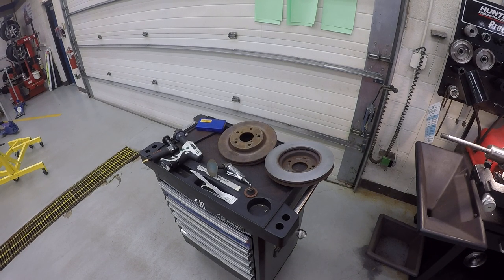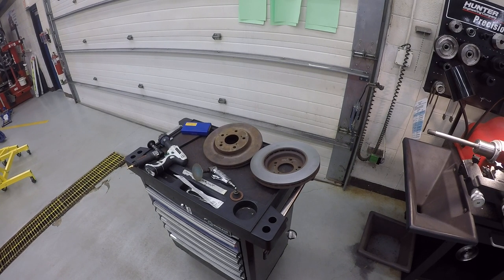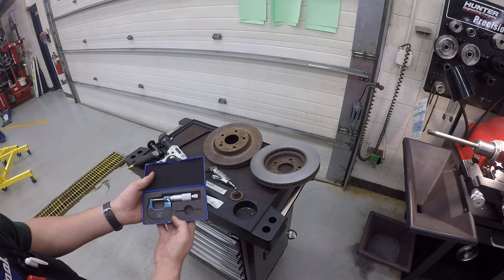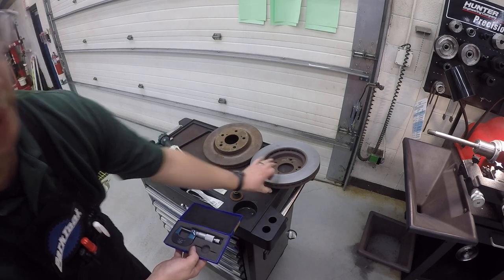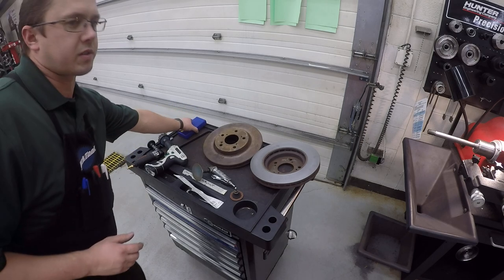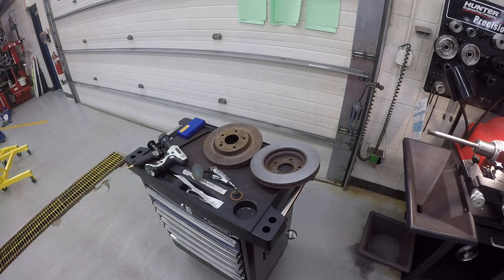Hey guys, I've got another video for you, brought to you by Mr. Atkins Auto. This video is going to be on using the Hunter brake lathe to machine a brake rotor. First thing you're going to do is take out the micrometer and measure how thick the brake rotor is to determine if you can even do this. A lot of new rotors are too thin to machine after just one set of brake pads or they're in bad shape, so check that against factory specs before you go through all this work.